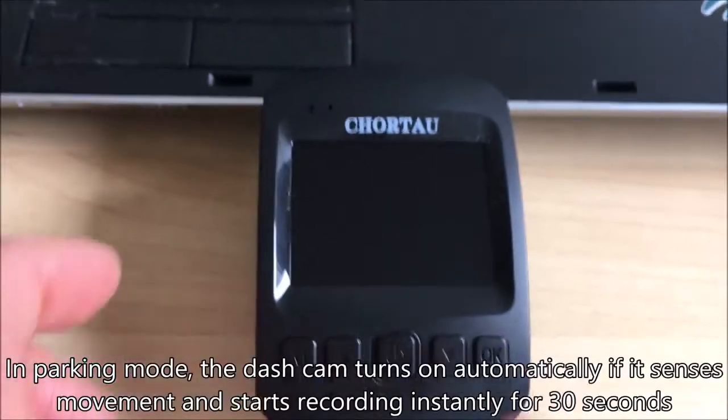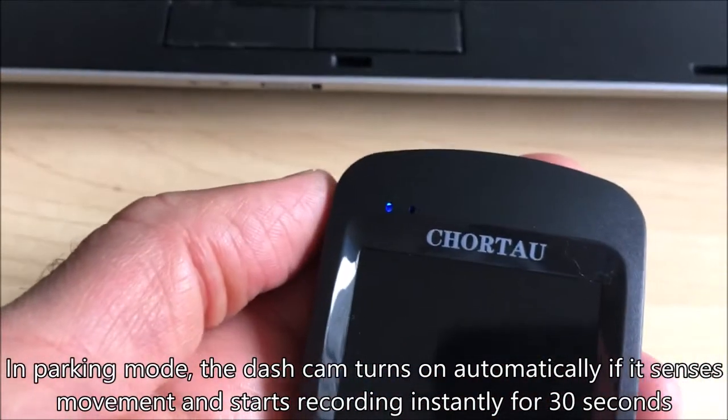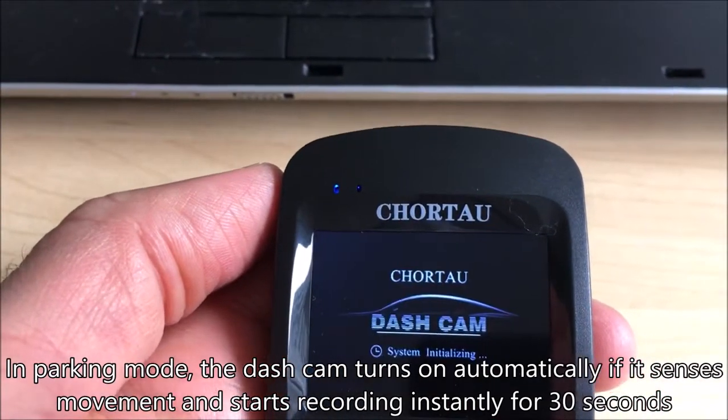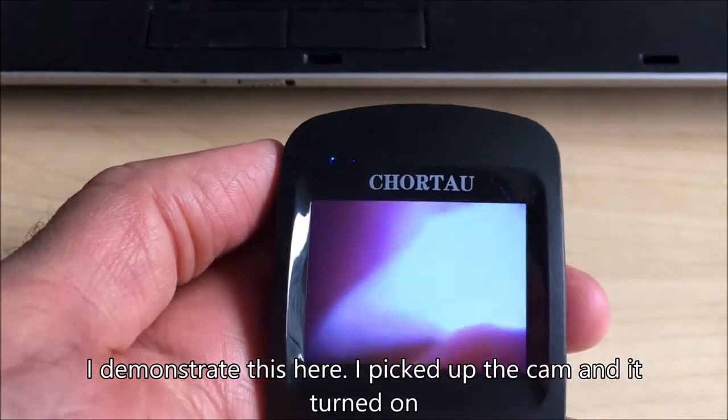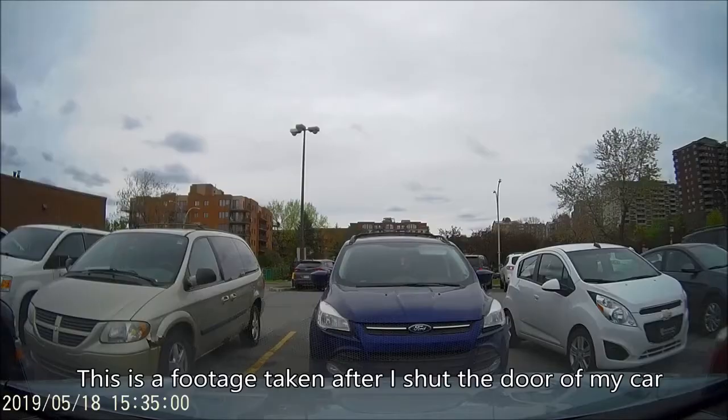A preview of the parking mode: in parking mode the dash cam turns on automatically if it senses movement and starts recording instantly for 30 seconds. I demonstrate this here — I picked up the cam and it turned on and started recording automatically. This is footage taken after I shut the door of my car.